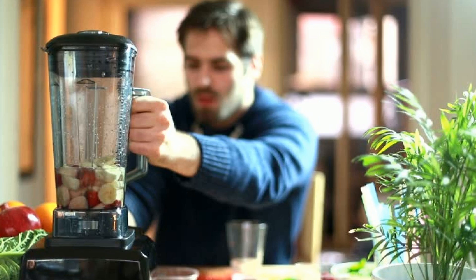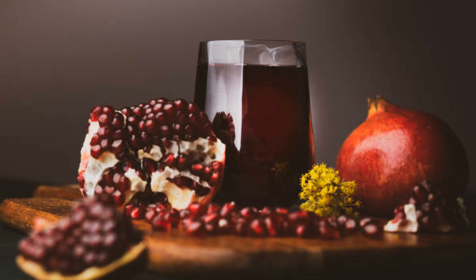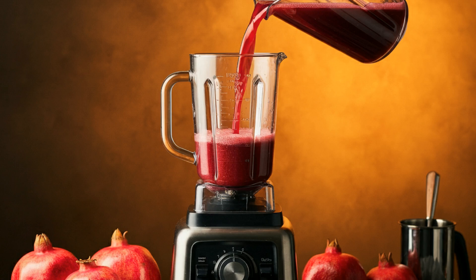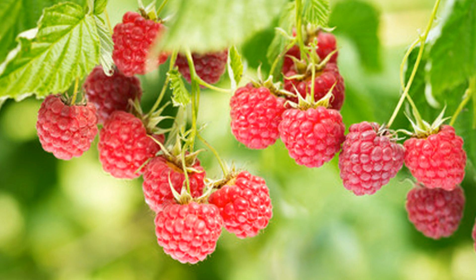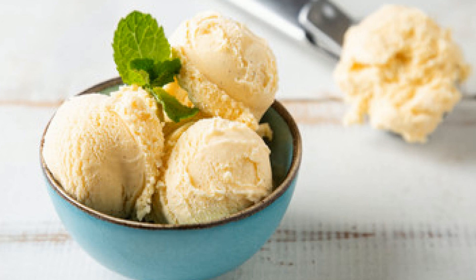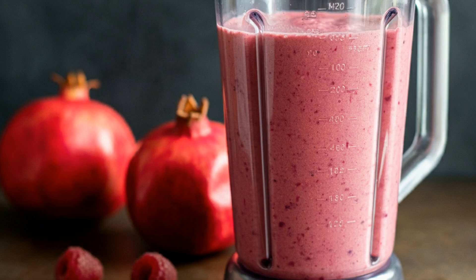Okay, now let's get blending. This recipe is so easy, you'll have a perfect milkshake ready in just minutes. Start with one cup of pomegranate juice — this is going to be the base of our milkshake, giving it that rich, fruity flavor. Next, we're going to add 2 tablespoons of raspberry syrup. You can adjust this depending on how sweet you like it, but I love the balance of sweet and tart. Now for the creamy part — 2 generous scoops of vanilla ice cream. This will give our milkshake that silky, smooth texture that's irresistible.